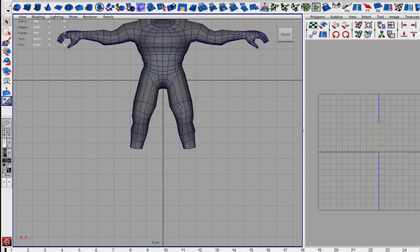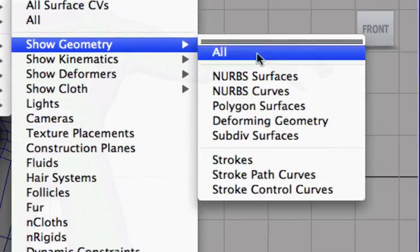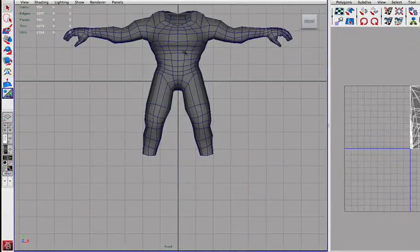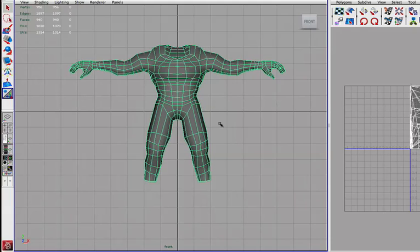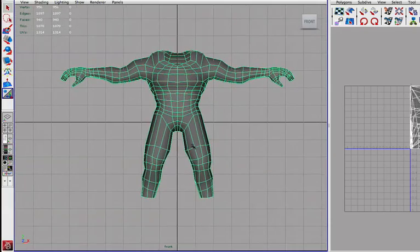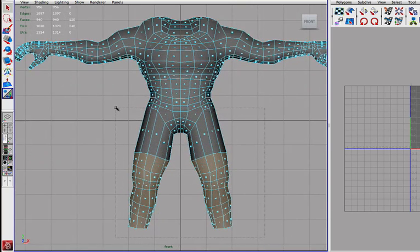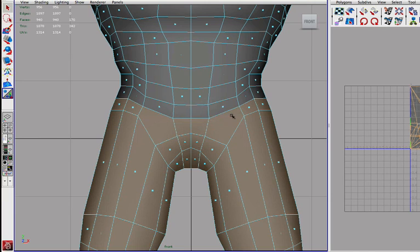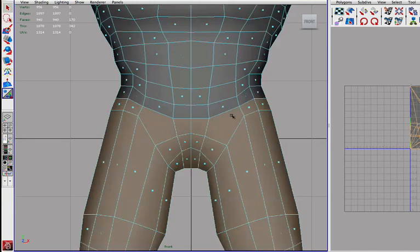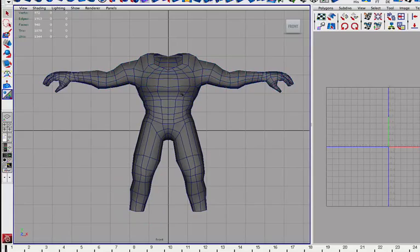Or you can go up to display, show — either show all, or geometry polygon surface. So this should actually not cause too much issue here. Let's split the legs first. We have to determine where the actual legs are going to end — I would say they are ending right about there. Select these and let's make sure we have everything. So that's basically the legs, so let's go over to Mesh and Extract those. So we have one group for the legs.